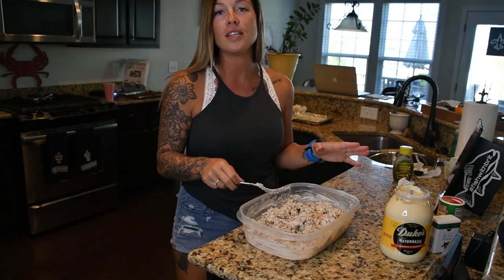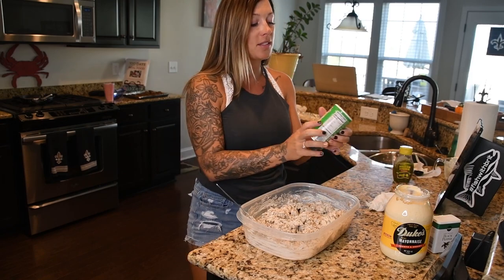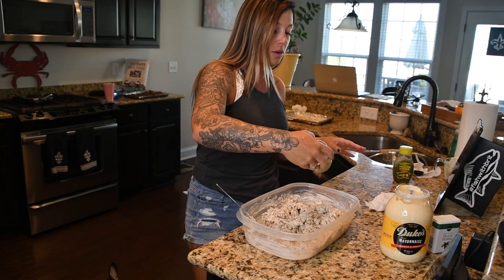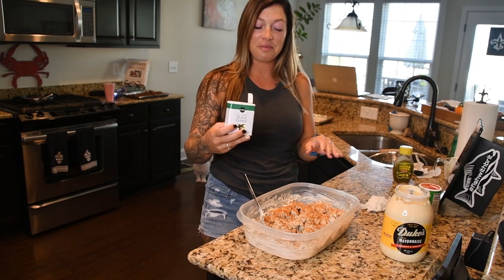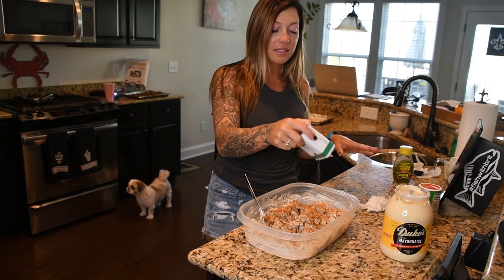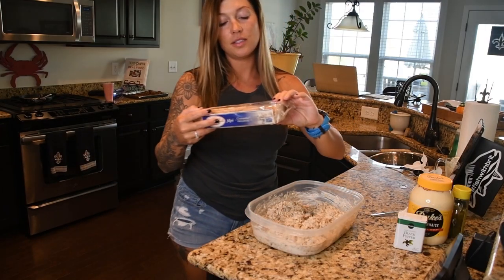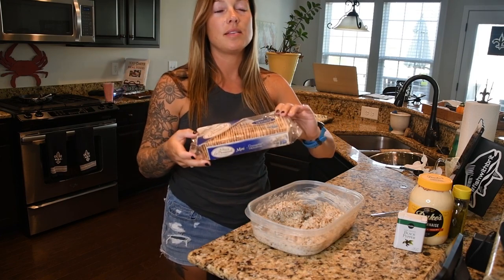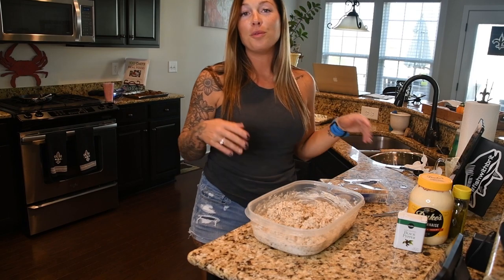We have mixed up all of our mackerel with the sour cream, mayonnaise, relish, and sautéed onions. The last thing to do is add some seasoning to taste. I like a little kick and spice, so I always add Tony's — Tony's is literally on everything for me. The recipe also calls for black pepper, so we're going to add black pepper to taste — it's completely up to you how much you want in your dip. These artisan-style crackers you can get at Publix or Whole Foods are amazing and the best ones I've used for this recipe so far.